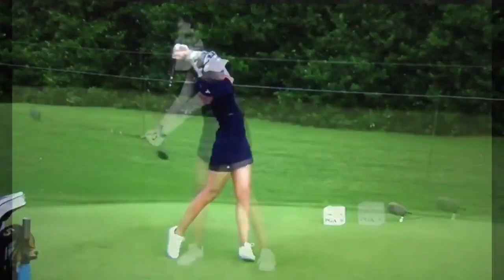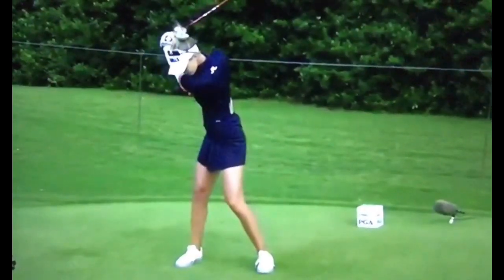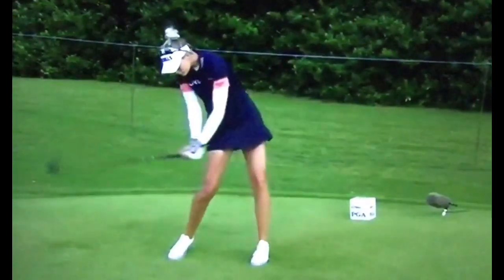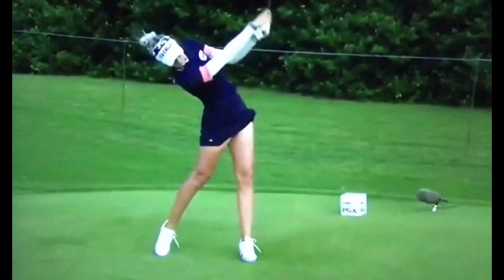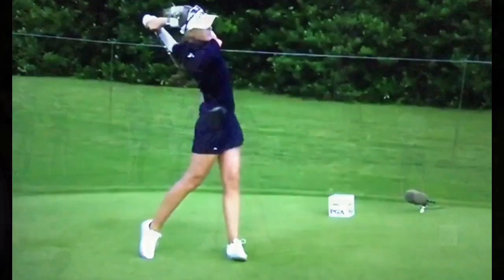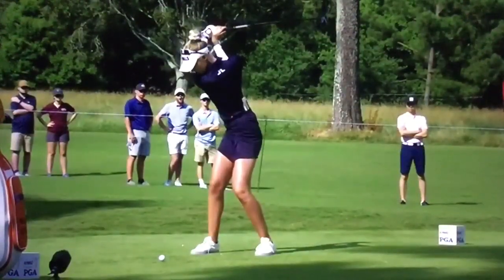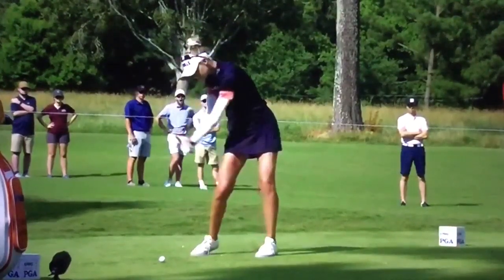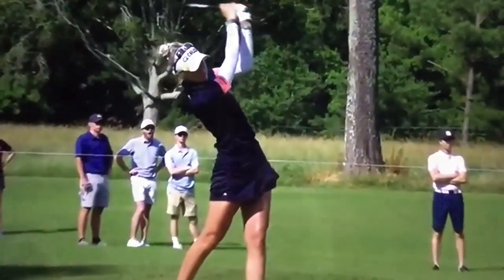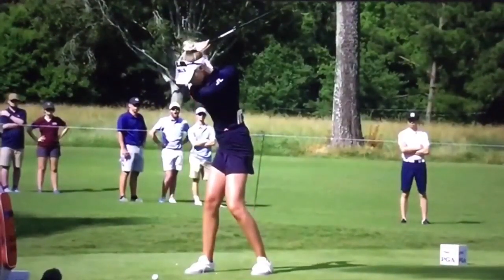She's very comfortable with that swing. Good extension on the way back, good shoulder turn, holds the angle — comes in from the inside and hits a draw. Really well balanced, good full turn, starts to drive with the lower body, opens the hips, drops the club on the inside, and just sends it — headed right at the pin.